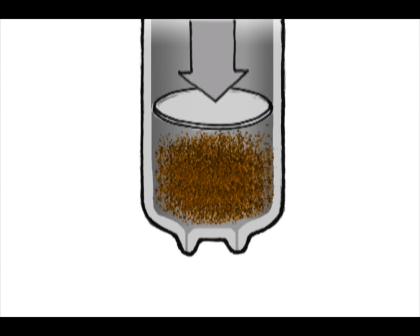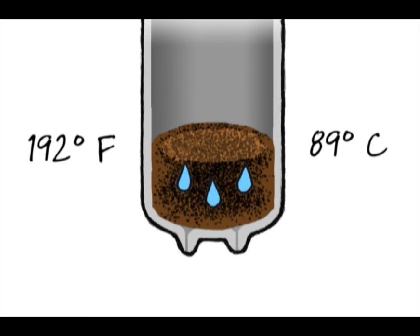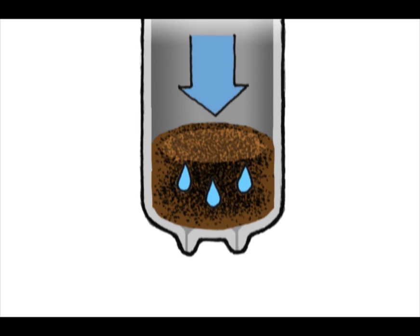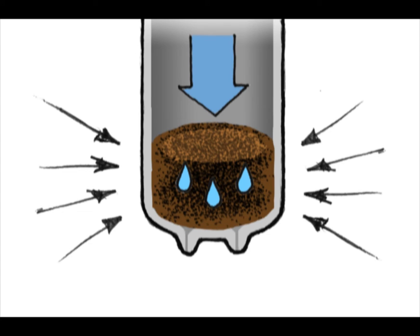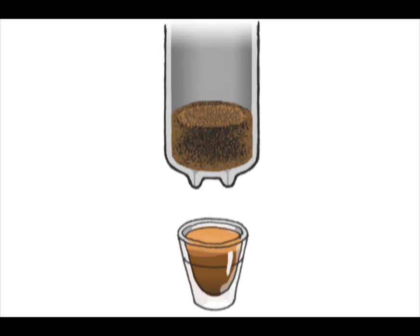The machine then consistently tamps the coffee before the pump delivers filtered hot water through the chamber. The water is about 192 degrees Fahrenheit, or 89 degrees Celsius, and it's under pressure — approximately nine times atmospheric pressure. This high pressure is necessary to force the water through the tamped coffee in the right amount of time for the proper extraction.